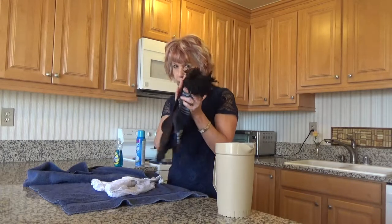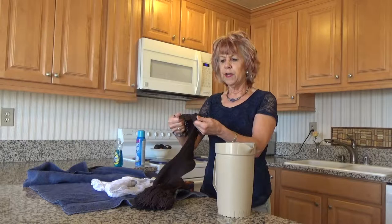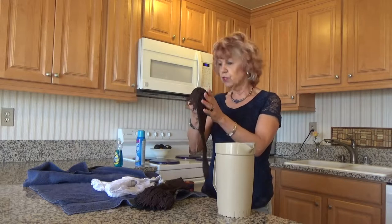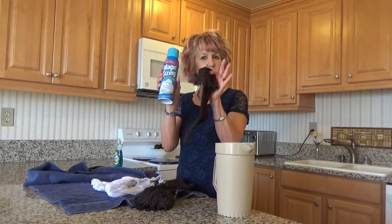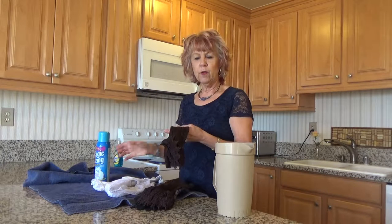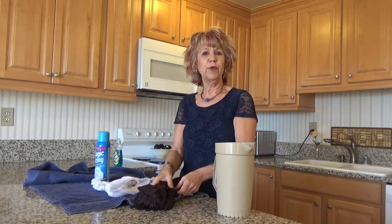If you do that with your longer lace socks the finish will eventually become soft, and I freshen mine up with a little magic sizing and a cool iron and then they will be crisp like when you first bought them. I hope you enjoy your socks.